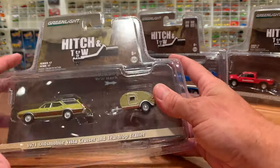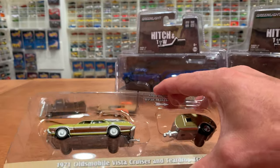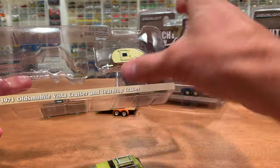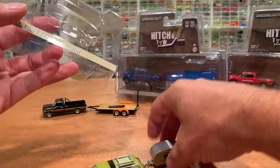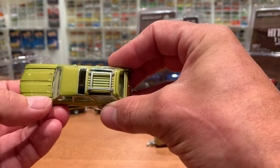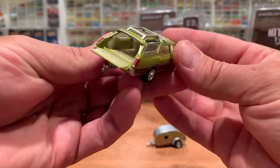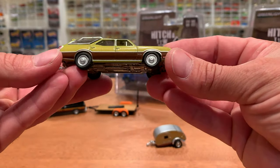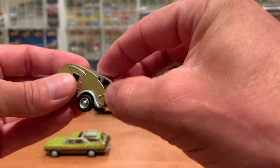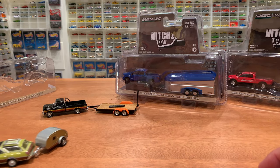Next up, probably second favorite in the set if not first, will be the '71 Oldsmobile Vista Cruiser with the teardrop camper trailer. This features an opening hatch. Let's get that car out. This is looking a little bit more like the vehicle from That '70s Show, which I was mentioning in my previous Greenlight mega haul video from mid-July 2019. Now this Vista Cruiser is awesome — not only does it have a separate piece hood, but the tailgate does open, exposing a very nicely detailed interior. Really liking this metallic lime green with the matching trailer, and there is the opening hatch showing the little kitchen and little dinette. Pretty cute — and it gets towed quite nicely behind the wagon.